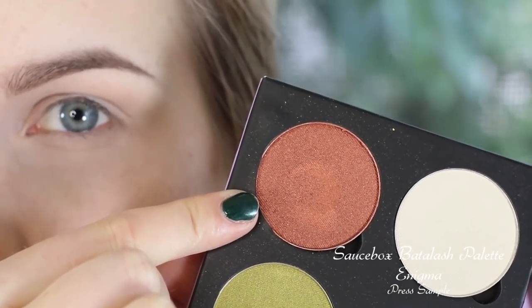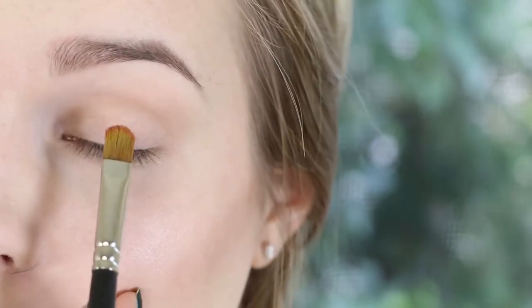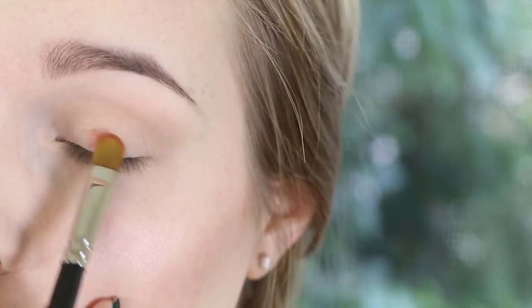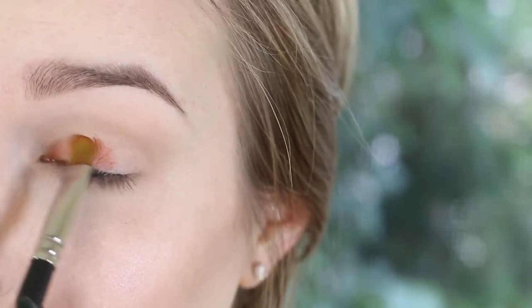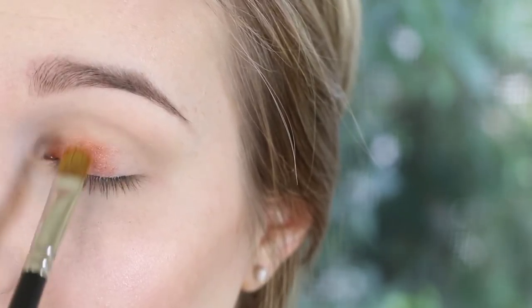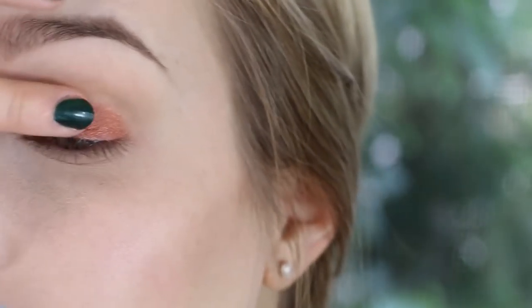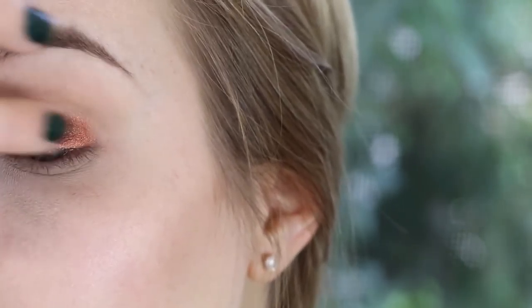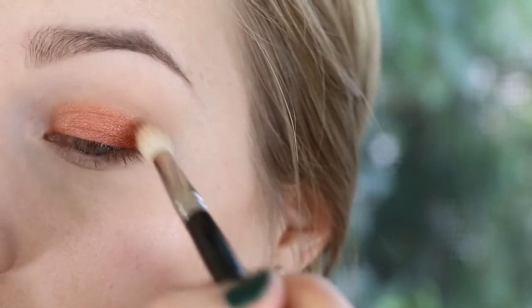Now I'm going to take this color called Enigma — it's a really bright copper color. I'm taking that on a MAC 242 and just patting this all over the lid. Then I'm going to go in with my finger and hit the center of the lid to really pack that color on. Then I'm taking a Hakuhodo J142 and just blending the edges of that.